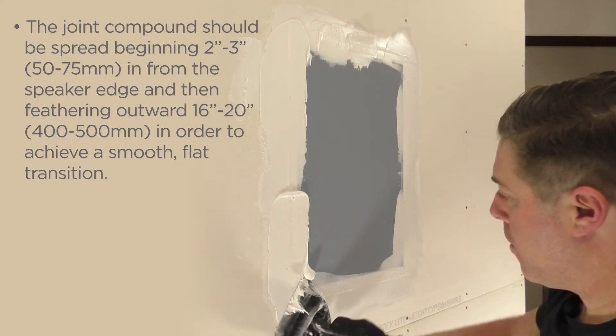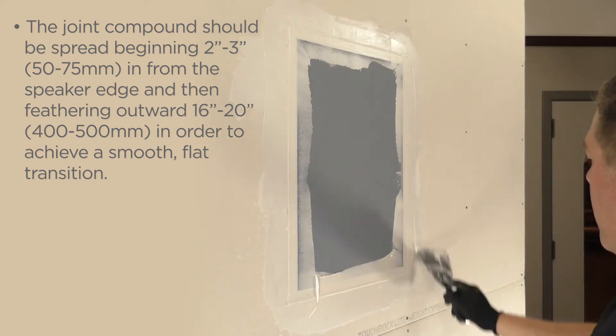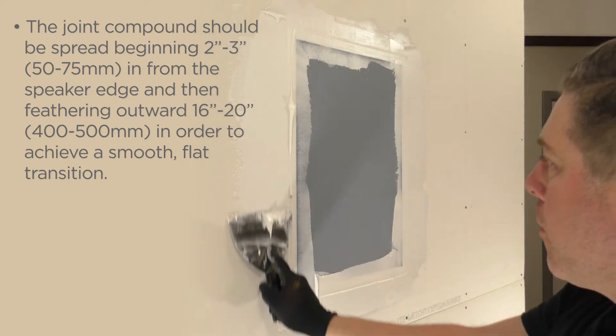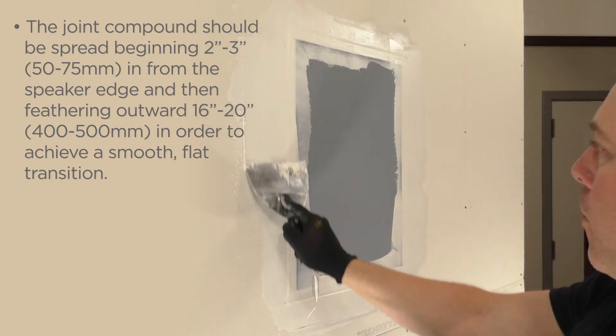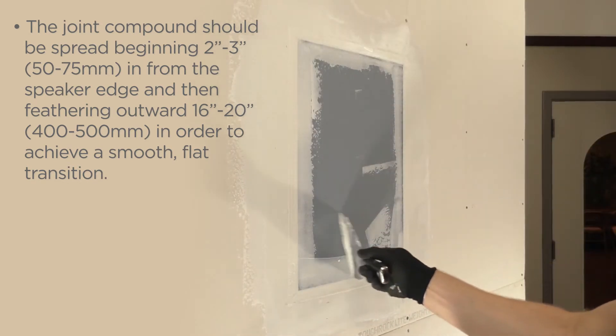The joint compound should be spread beginning two to three inches or 50 to 75 millimeters in from the speaker edge and then feathering outwards 16 to 20 inches or 400 to 500 millimeters in order to achieve a smooth, flat transition.